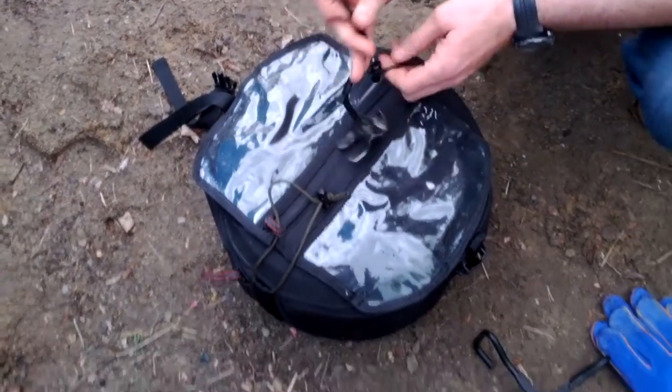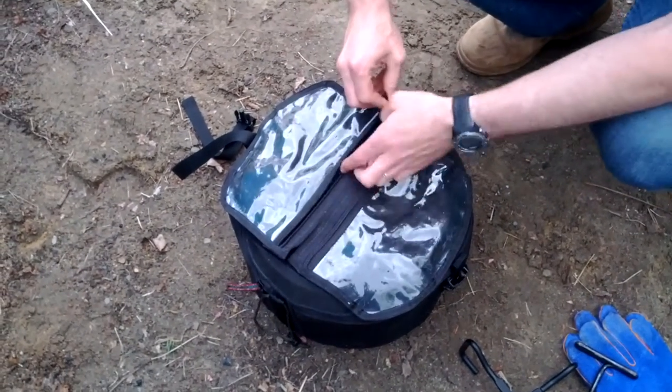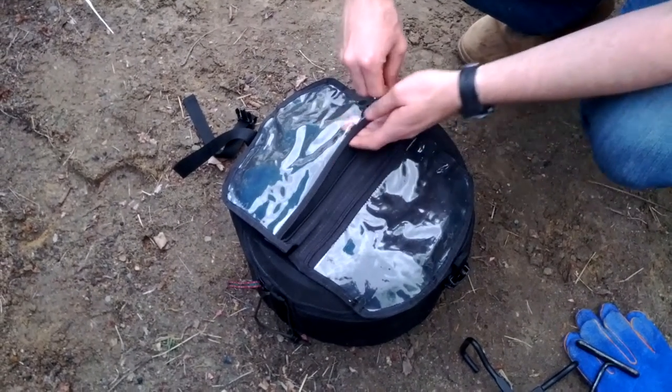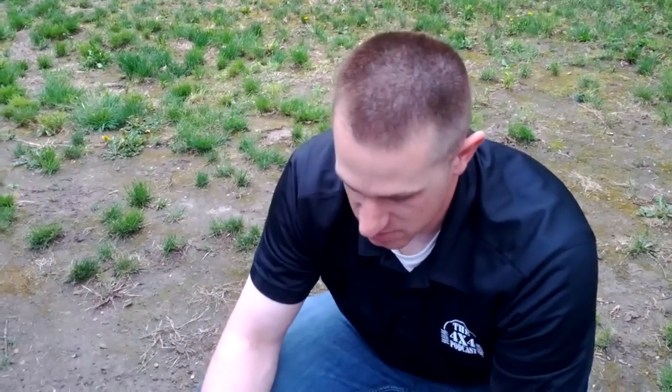I don't have one of the fancy lid lifters but this one sure gets the job done. It's also got a place to keep some small items — like I use the handle that goes on the cast iron skillet. Fits in right there so I have that all together.